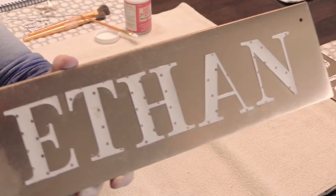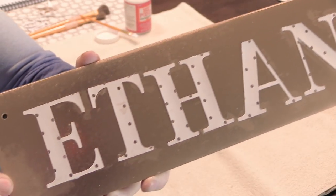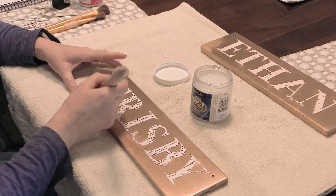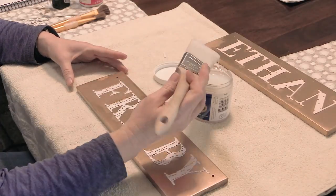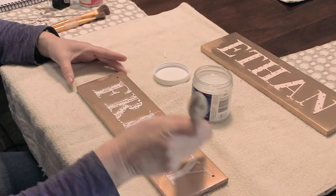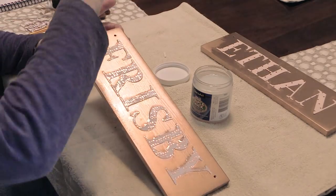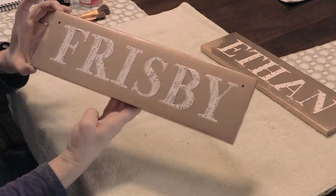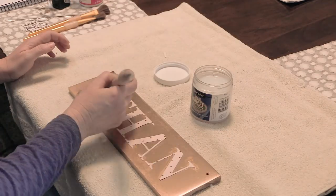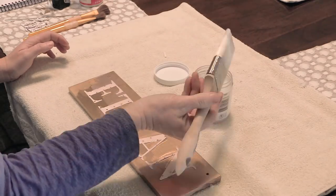Now they look a little bit shiny. After I had the names attached, it was time to put a sealer coat on. This is called Double Thick by DecoArt — it's a high-gloss sealer that gives a really nice shine to whatever you put it on. The trick is using a bigger brush, which creates fewer brush strokes when painting on the sealer.